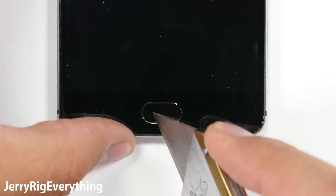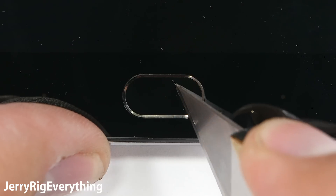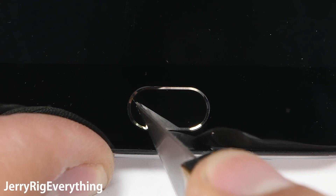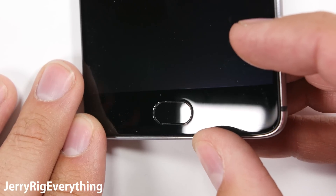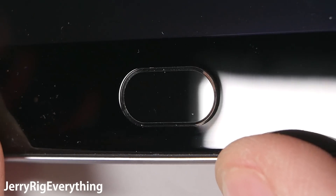The home button is made of ceramic, which is awesome. If you remember on my Galaxy S7 and LG G5 scratch tests, both of those have plastic home buttons that can scratch easily. The Galaxy S7 Active even scratched to the point of not working anymore. That won't be a problem with this OnePlus 3 — there are zero scratches, which means the fingerprint scanner can last longer.